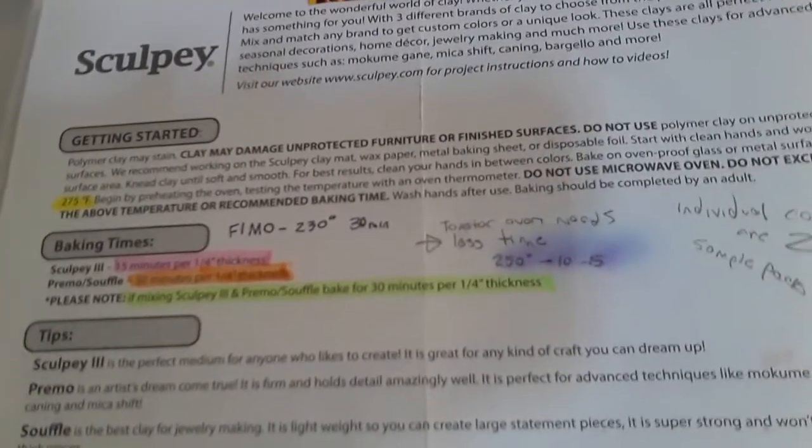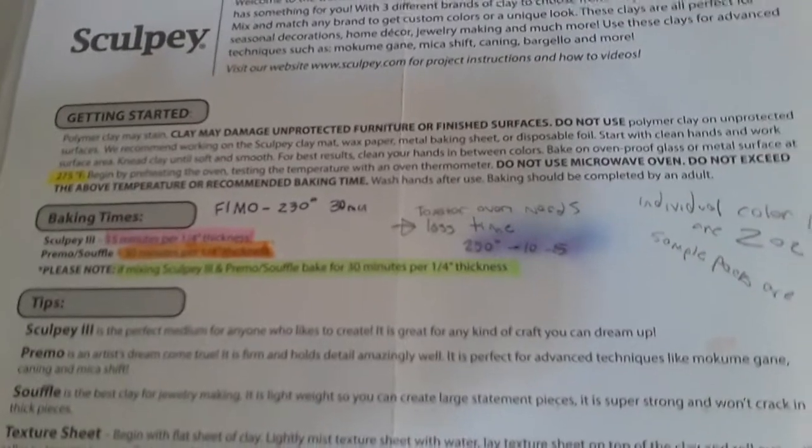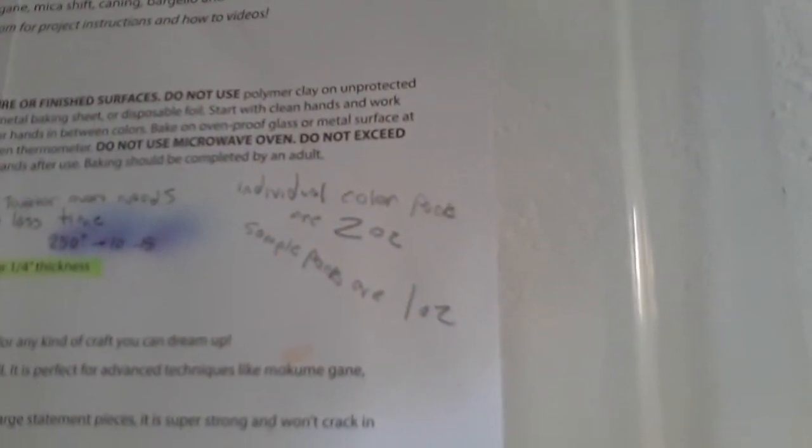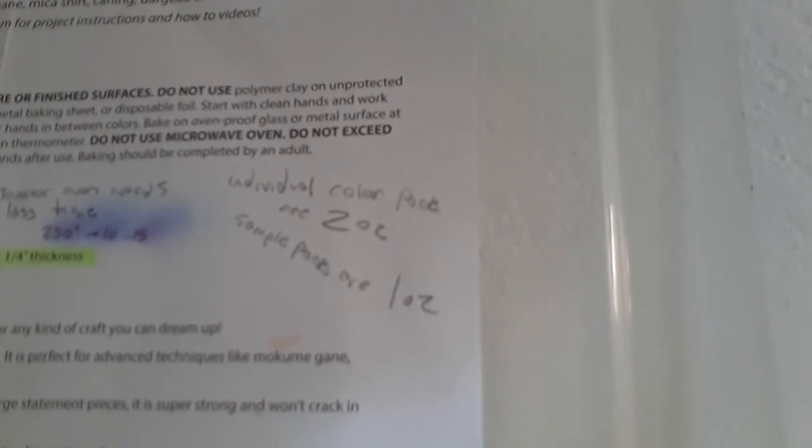I have the baking times highlighted on this little Sculpey clay sheet. Those work better for oven baking times. I actually use less time and a lower temperature for the toaster oven, because in the past when I've tried to bake things in the toaster oven I found they were getting scorched really easily.